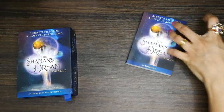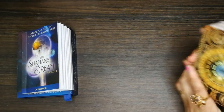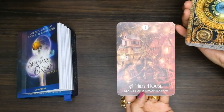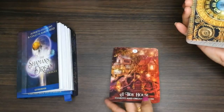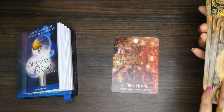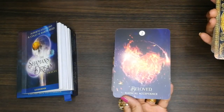Let's start — I'm just going to flip through all 64 cards. The first one is 'Tidy House: Clarity and Organization.' At the end of the video I'll be doing a small pick-a-card, so stay tuned for that.